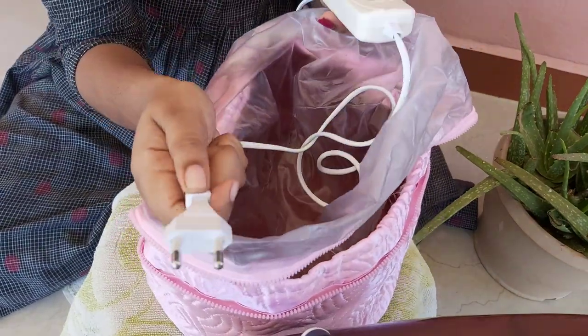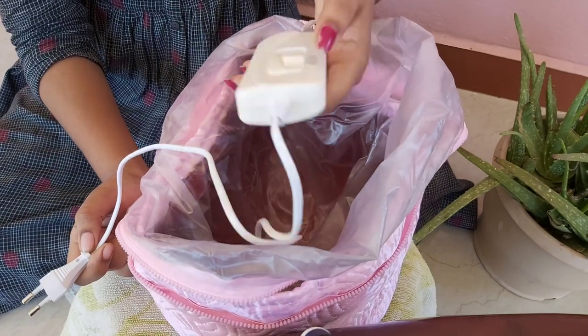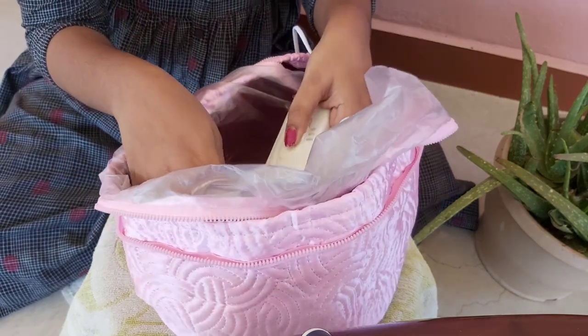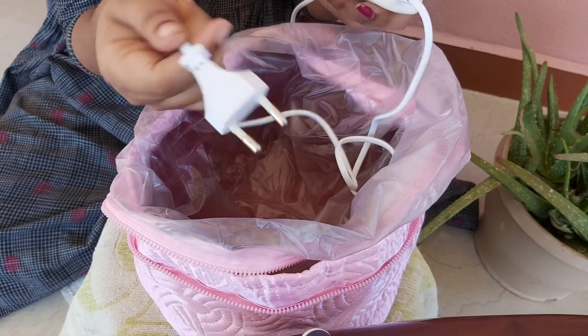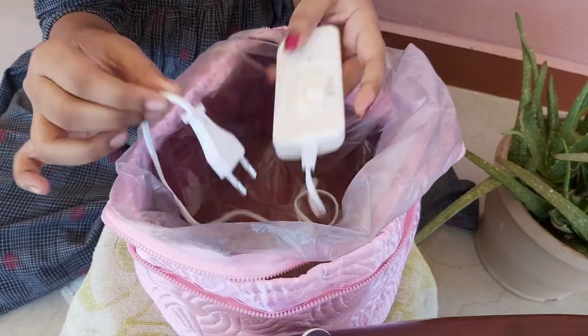We connect directly to the plug and switch it on with low or high-end temperature. We can use any temperature as needed. If you follow the instructions on how to use it, we can use the plug accordingly. We will be using it for around 10 to 15 minutes.